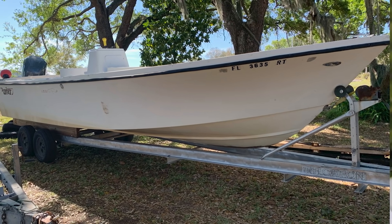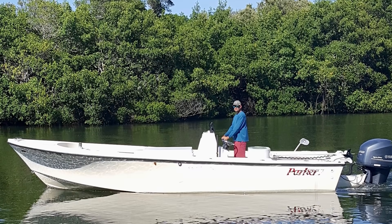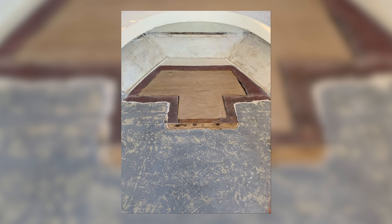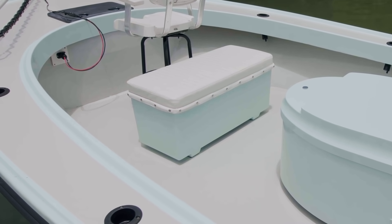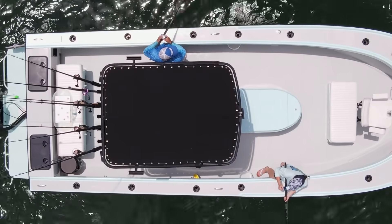After getting the Parker home, Bobby began making plans to build it for his charter business. He mounted and rigged the motor and fished it mostly as-is for the first two years to really get a feel for the boat and make sure it was worth the time, effort, and money to turn it into his dream boat. On the first trip, he knew five minutes from leaving the ramp that this was the boat for him. After fishing it for a few years, Bobby realized it was going to be the perfect boat for his business and it was time to give her the TLC she deserved.